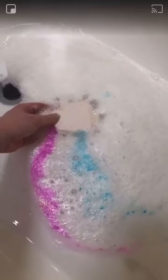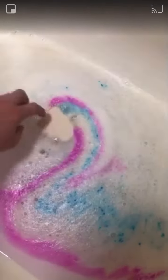There you go, so you can see the pink and the blue coming out — there's a slight hint of yellow as well. And those colors are really bright.